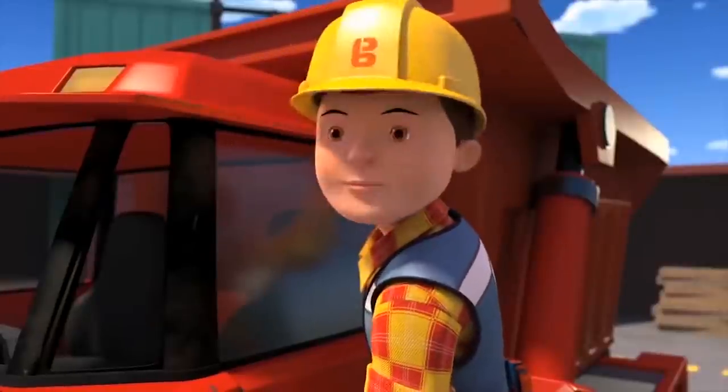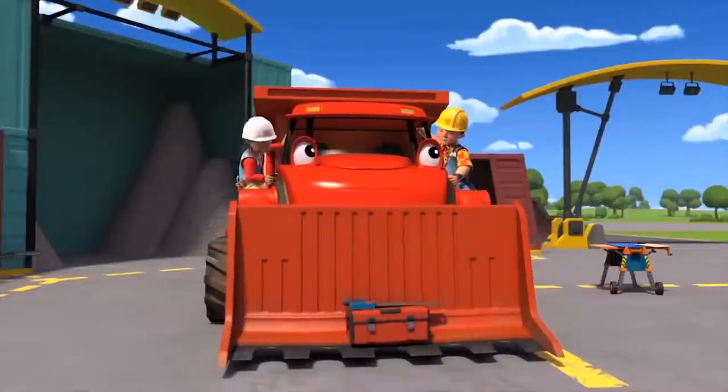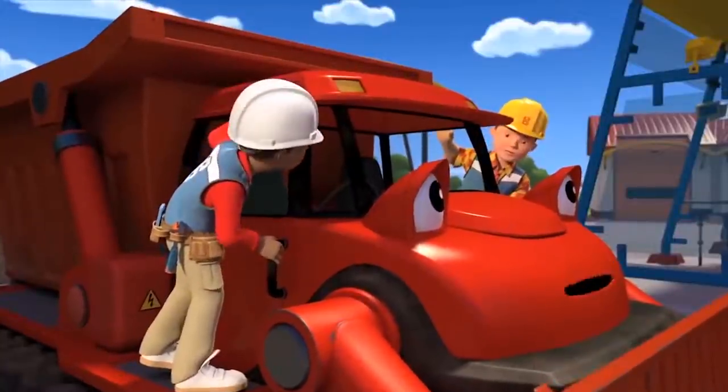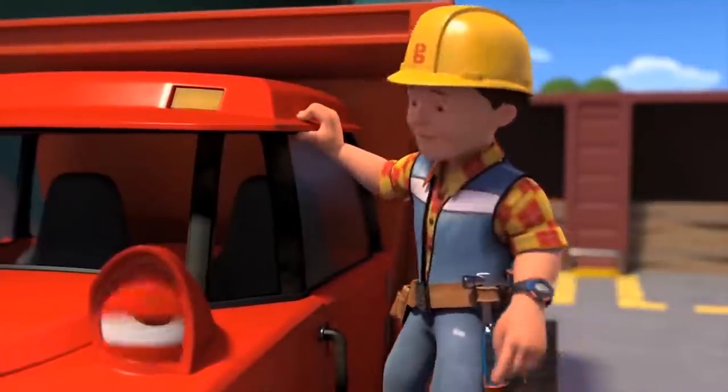Okay, we're ready. What are you waiting for, Muck? Aren't you going to bring your toolbox, Bob? Oh yeah. Silly me. I forgot.